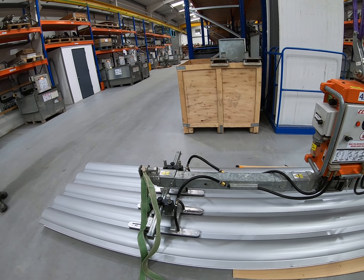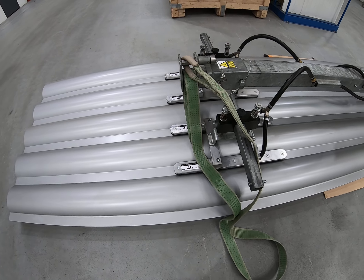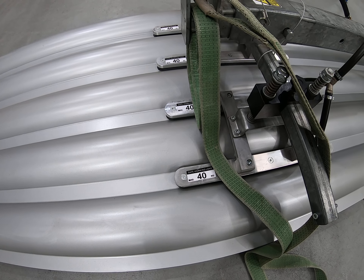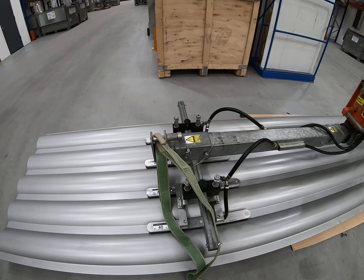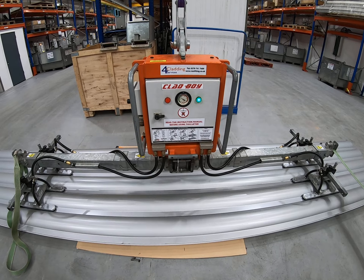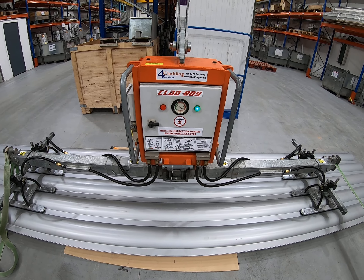The full working load is determined by the sum of the suction pads. Each of the eight suction pads is rated at 40 kilos, giving you a safe working load of 320 kilos at the point the green light comes on. And that's calculated with a double safety factor as well.